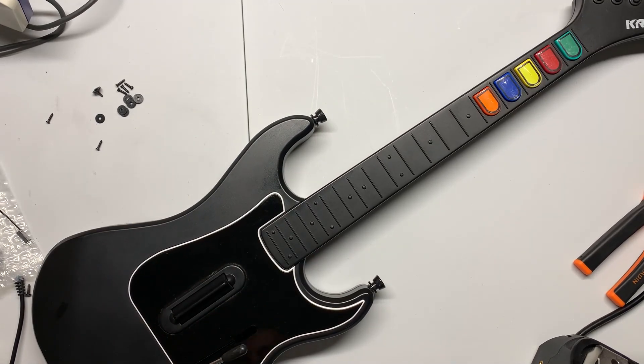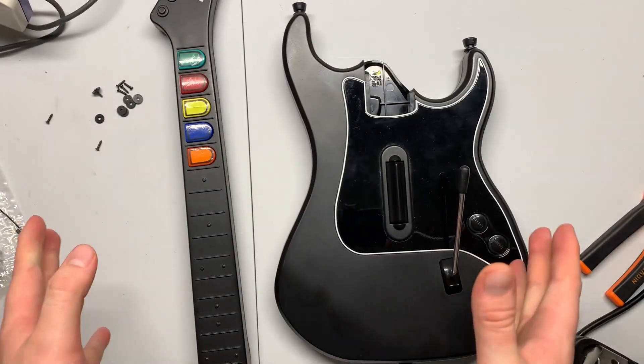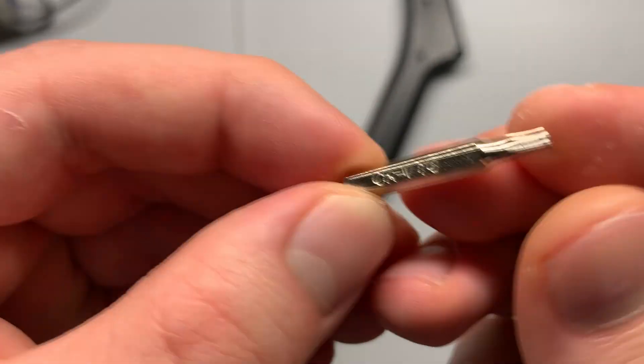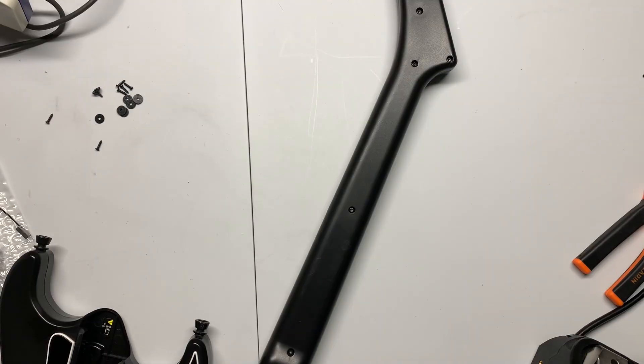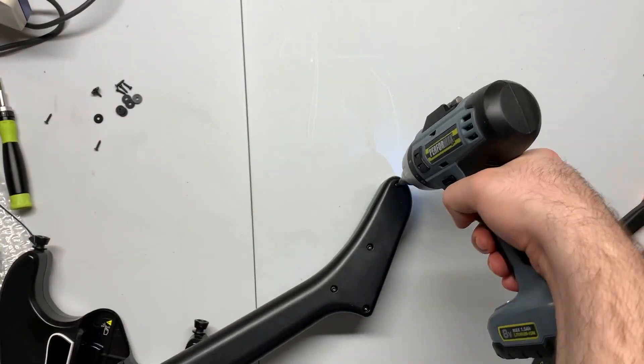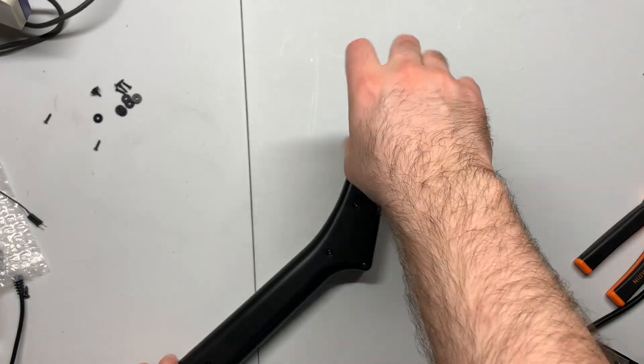We need that center to be open for the standoff in the shell and the screws to keep everything down. That's everything we can do without actually opening the guitar, so now we open the guitar. I'm using the Kramer today, but it's pretty much the same for every guitar with some slight variations. You need a T9 security bit to open the Kramer.